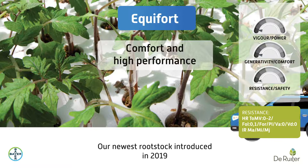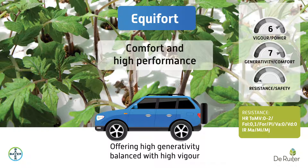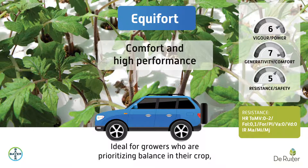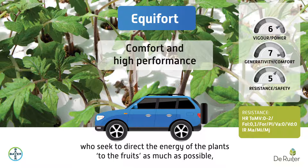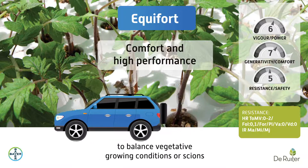Equifort, our newest rootstock introduced in 2019, offers high generativity balanced with high vigor. It is ideal for growers who are prioritizing balance in their crop, who seek to direct the energy of the plants to the fruits as much as possible, to balance vegetative growing conditions or scions.